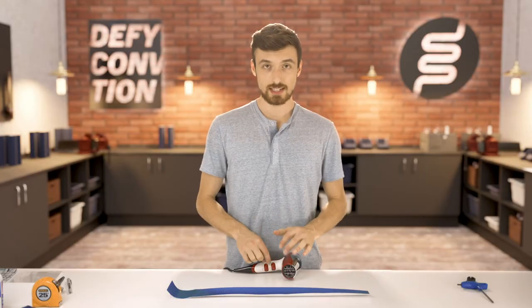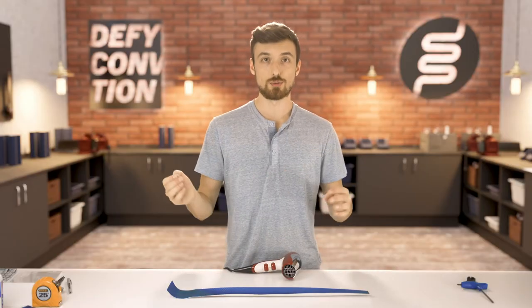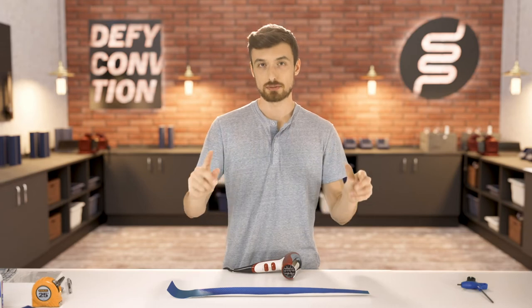Put your hair dryer in a spot where it's easy to grab, because you're going to be putting it down and picking it back up as you roll. Set it to the highest heat setting so it'll nicely warm the tube and the wrap as you roll it on — the heat will really help it stick better.